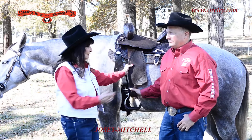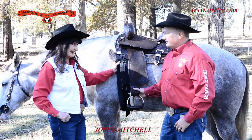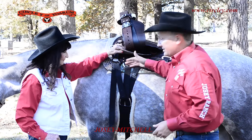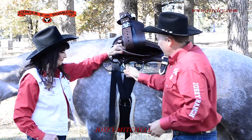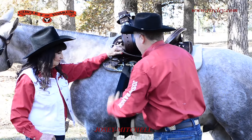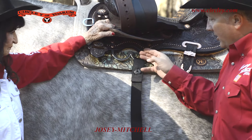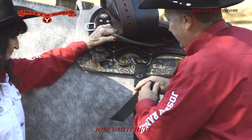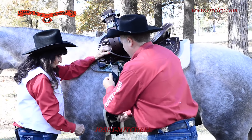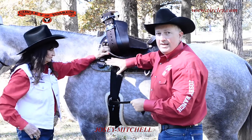I'm Martha Josey and I'm here with Ty Mitchell, and we're going to talk about our Circle Y saddle. Another great feature about this saddle is the double D-ring. The way we ride it is I'll originally start back here on the back D-ring, and then I'm going to go to the front — and what this does is it gives me a wider pull.